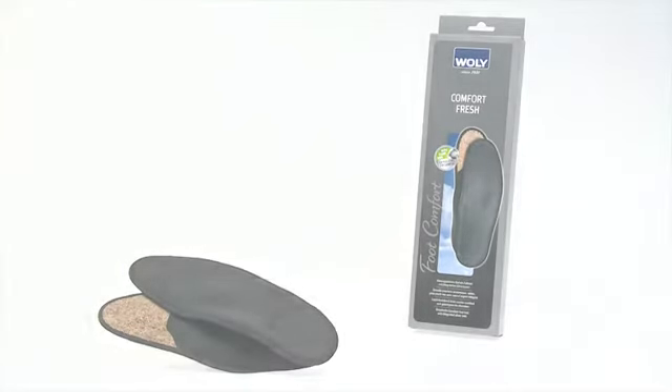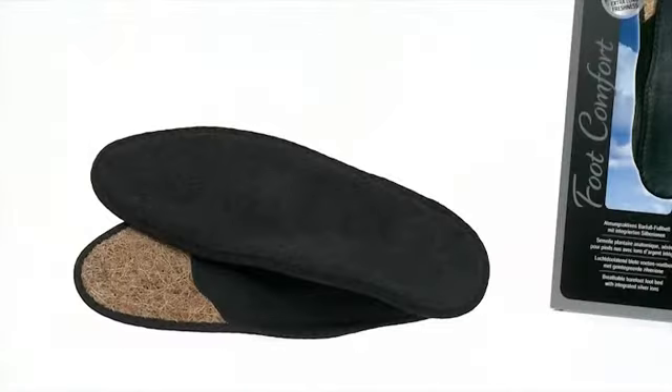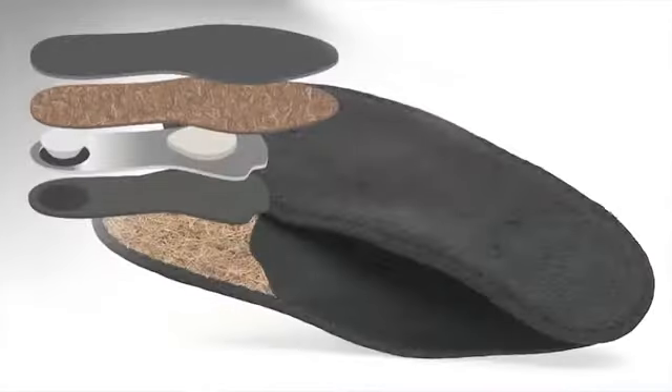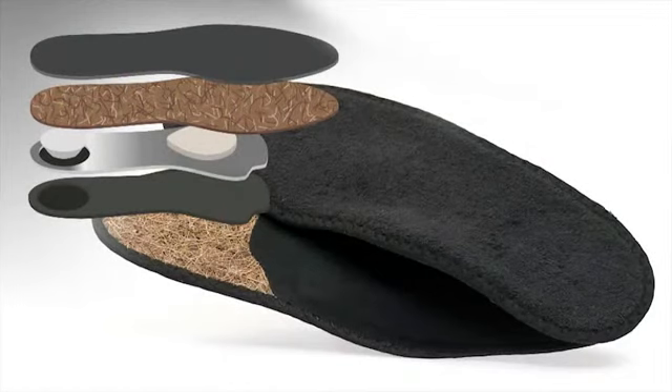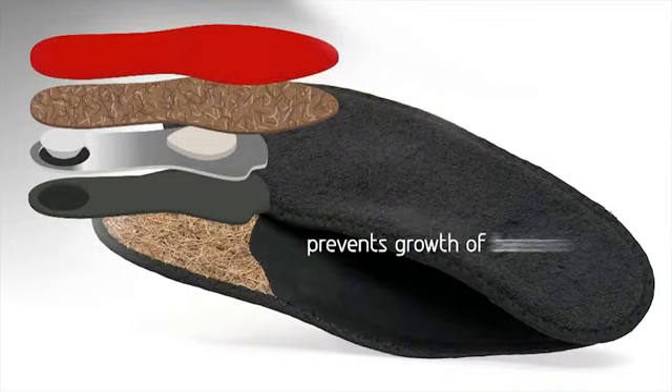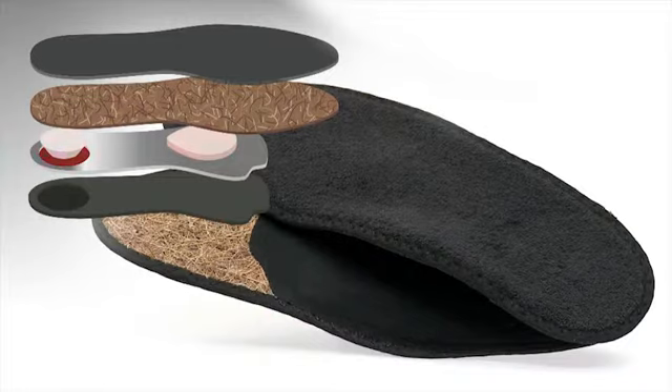Voli Comfort Fresh — the breathable barefoot footbed with integrated silver ions for hygienic freshness. The anatomically shaped footbed made from especially skin-friendly cotton ensures the ideal absorption of foot moisture. The integrated silver ions inhibit the growth of odor-building bacteria effectively.